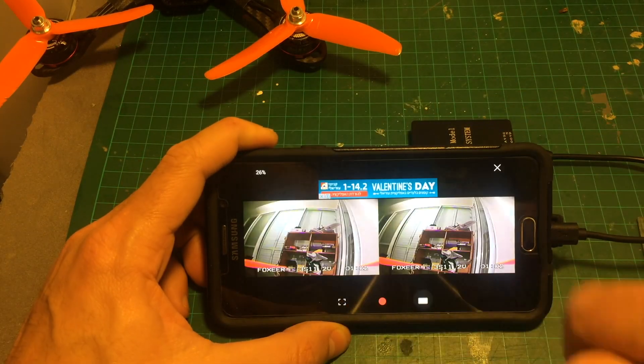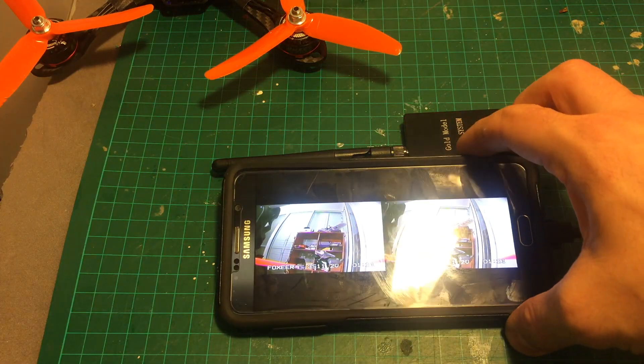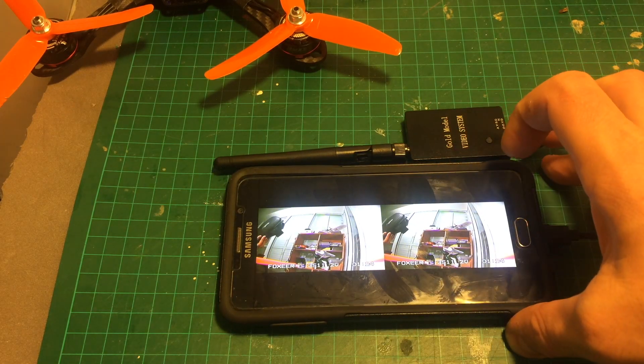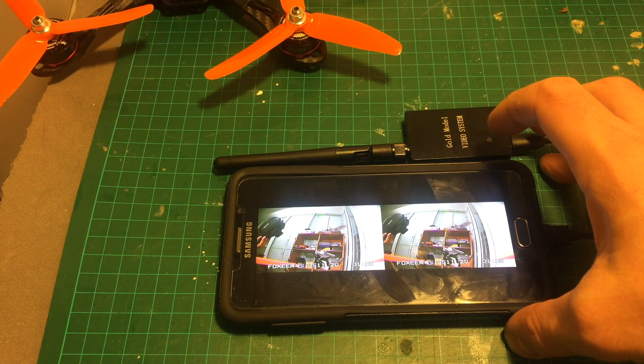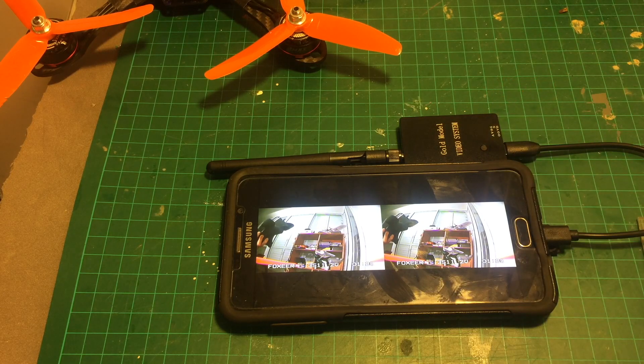You can see the picture quality is pretty good. You can also use it with goggles — you put the device into VR goggles and then you can use it to fly FPV. But is it flyable? We first have to check the latency of this equipment to see, because if the latency is very high you're not going to be able to use it for FPV.